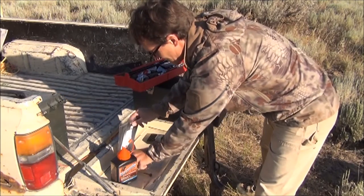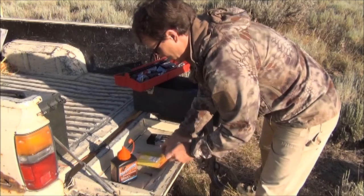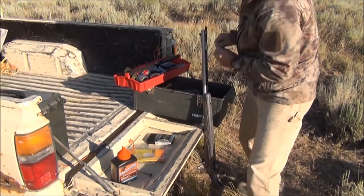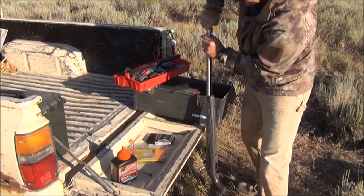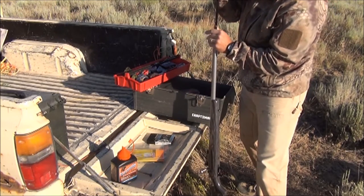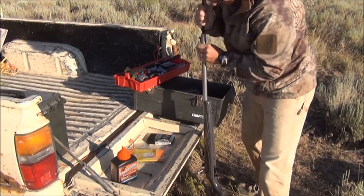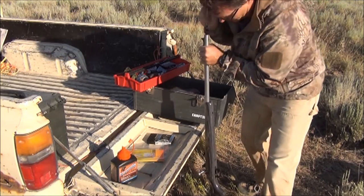Then take my Dead Center — 240 grain precision rifle, .45 caliber bullet — going in my Knight Mountaineer .45. And because I'm going to be hunting a sabot state, I love using sabots.